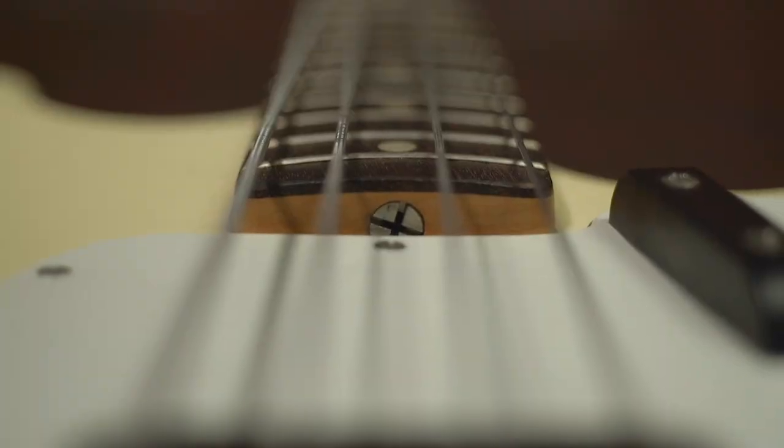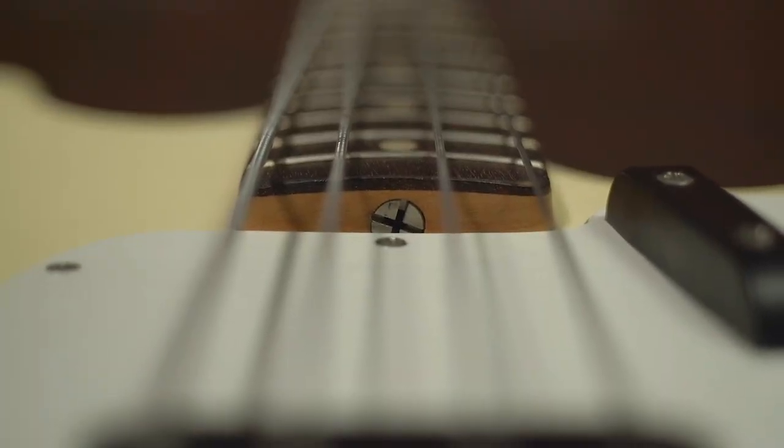Another issue customers come to us with is the placement of the truss rod nut. If you want to make any adjustments, you have to completely take the neck off, make the adjustment, put the neck back on, and reset the instrument — only to find out you need to take it back off and adjust again because you tightened it a little bit too much.